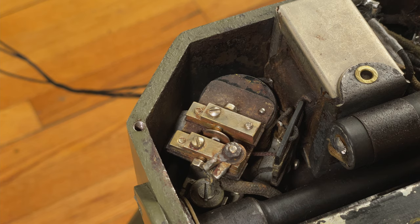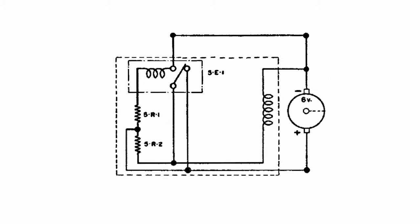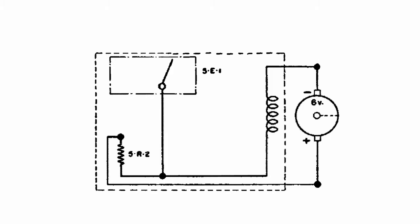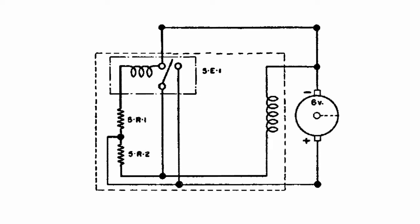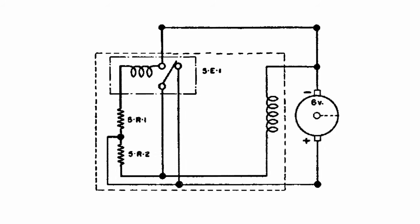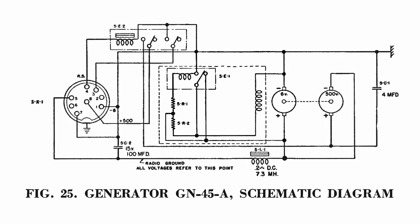This electromechanical regulator is my favorite component of the GN-45. It implements a closed-loop voltage controller using only mechanical parts and electromagnetism. When the signal from the low voltage commutator exceeds an adjustable threshold, a coil inside the regulator pulls this reed switch away from the normally closed position. In this state, a resistor is connected in series with the generator field winding, which puts a literal damper on the whole system. If this doesn't do enough to reduce the output voltage, the reed will continue to move across the gap until it contacts the other side, shorting out the field winding and effectively turning off the generator for an instant. Because of the negative feedback provided by this system, the output voltage of the machine remains approximately constant, even if the user turns the crank too quickly.